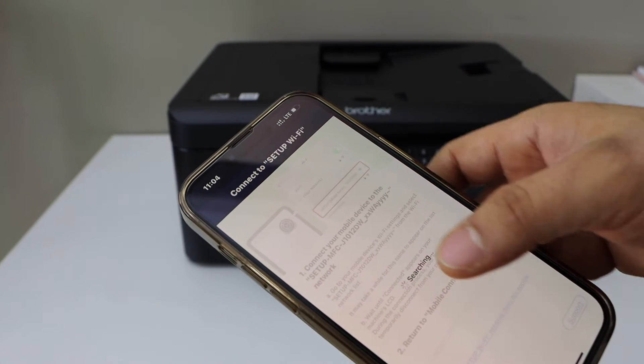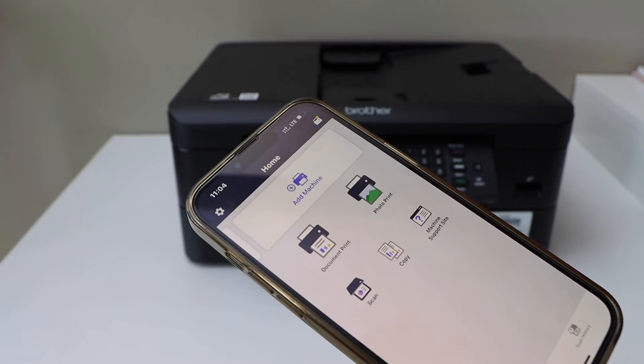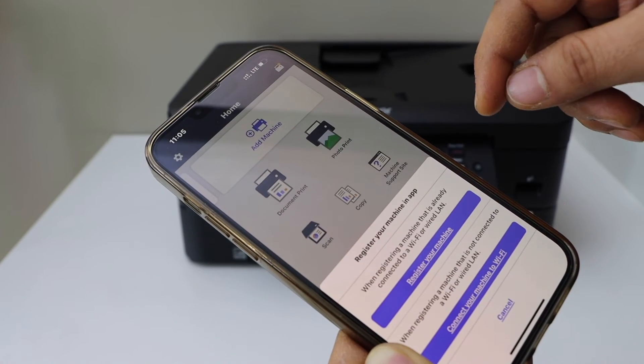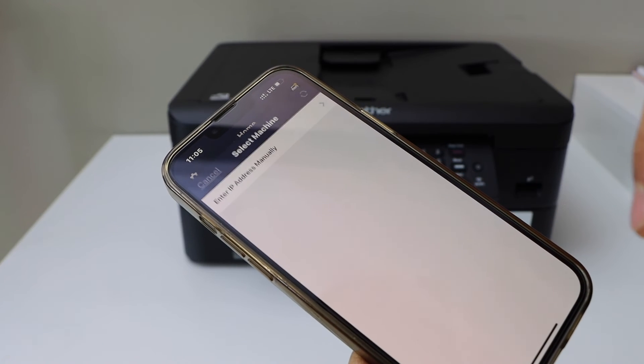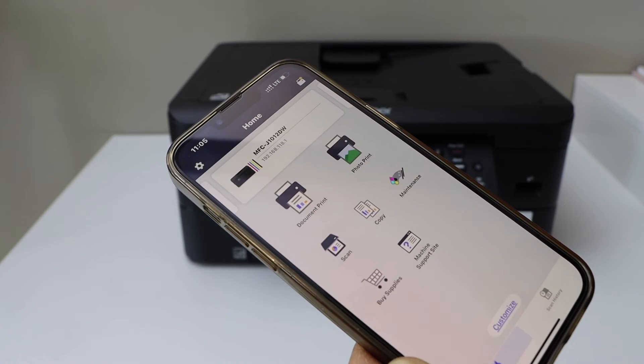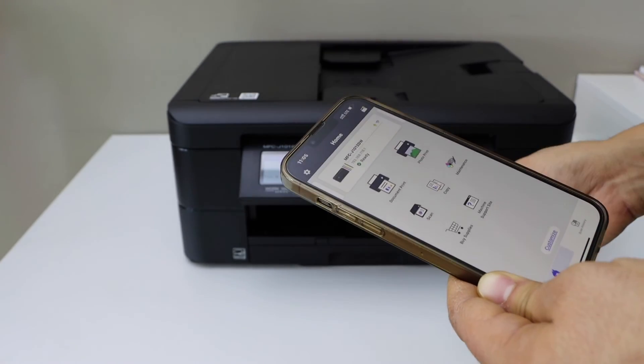Now go back and open the Brother Mobile Connect app. You can download the app from the App Store. Click on Add Machine and select Register Your Machine, then select your printer and it should be added.